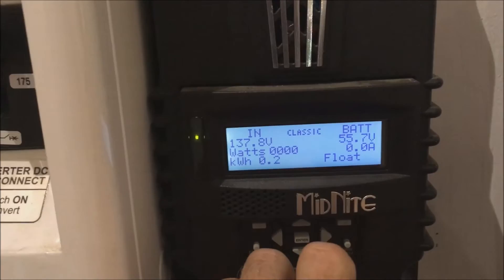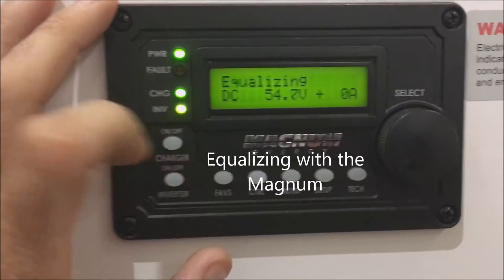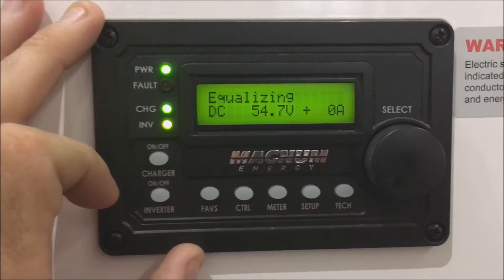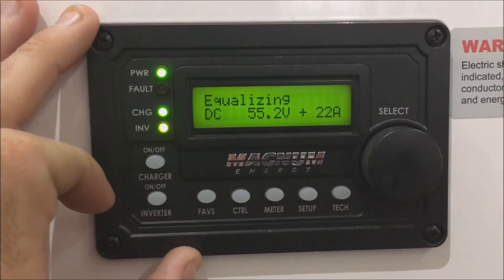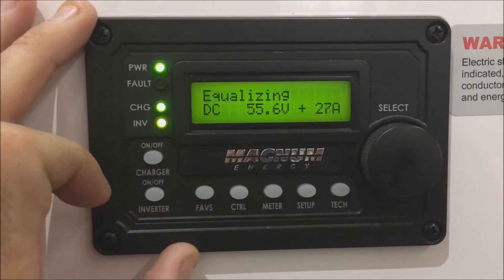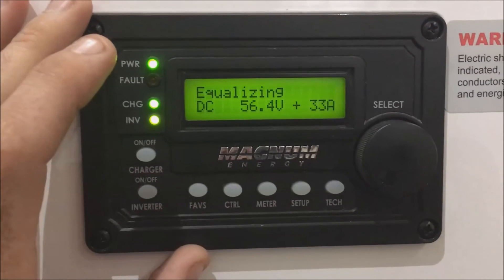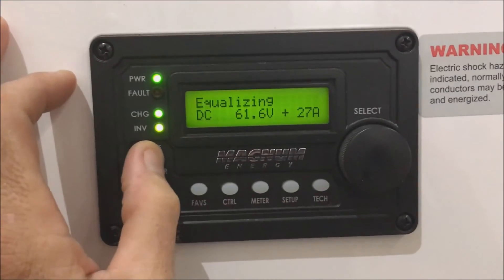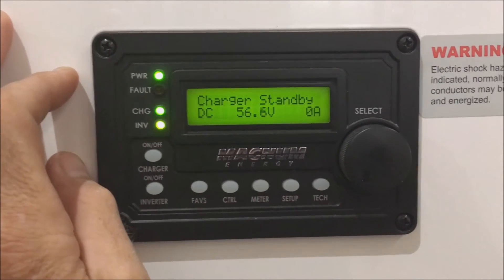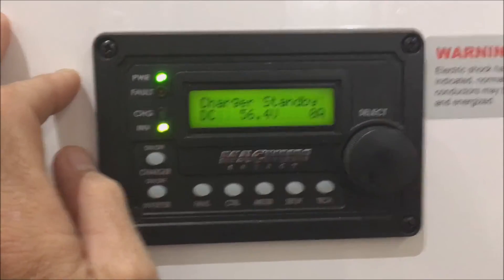To equalize from the Magnum, just hold the charger button down and it'll go to an equalization. It will increase its voltage and go through a similar process to what the Midnight did, ramping up to an equalization voltage level — going through the Magnum instead of the solar. To turn it off, hold the button back down and it returns to standby mode.